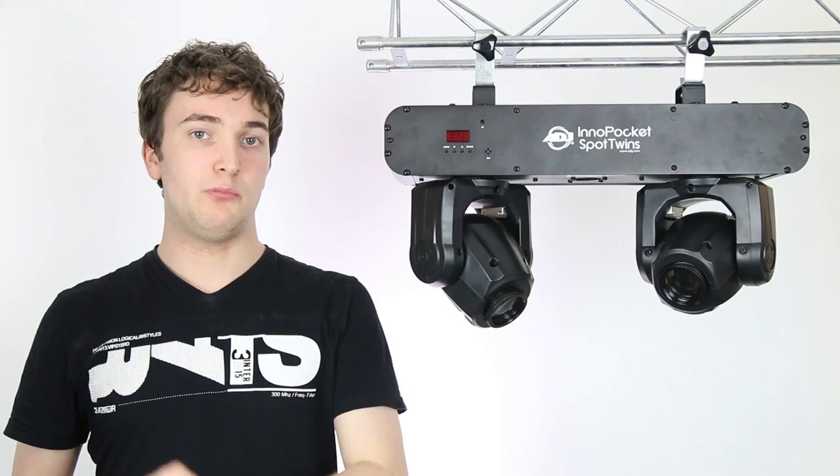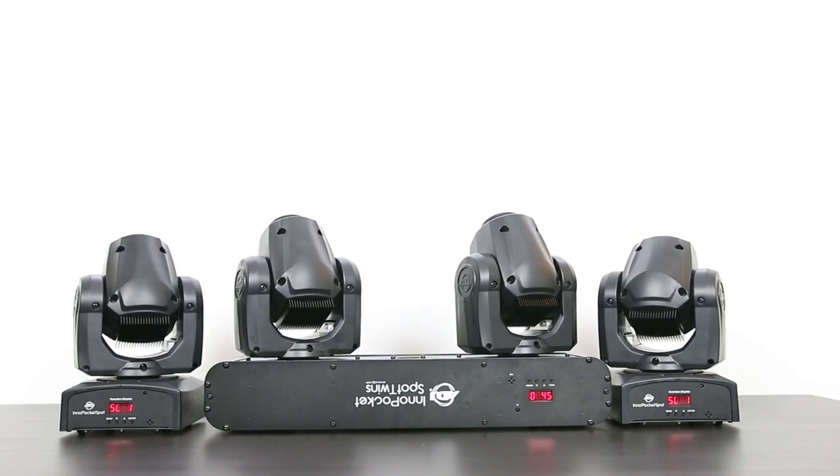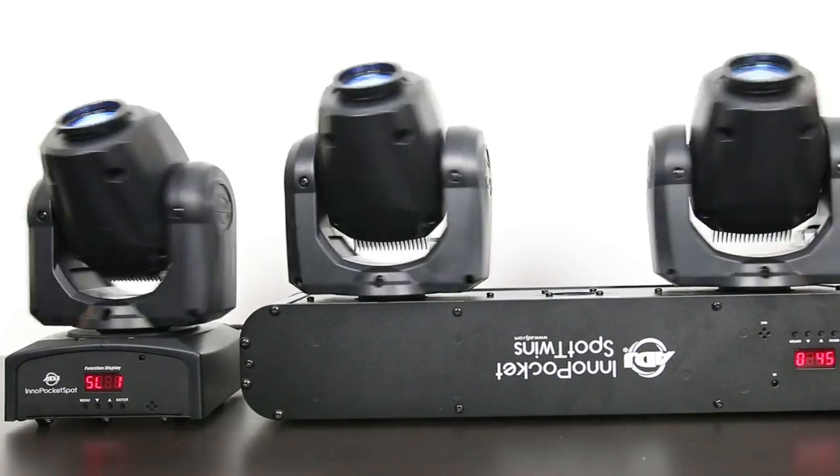You can also Master Slave the Pocket Spot Twins with the Pocket Spot to create a complete synchronised light show across all your pocket spot fixtures — a nice feature.